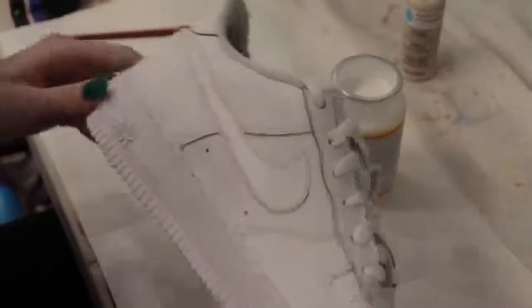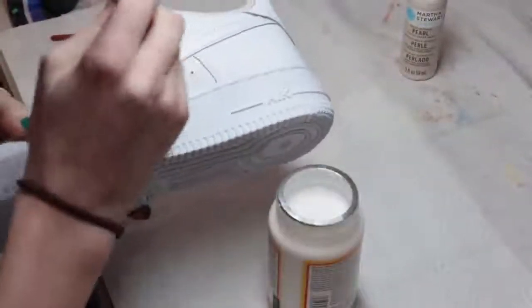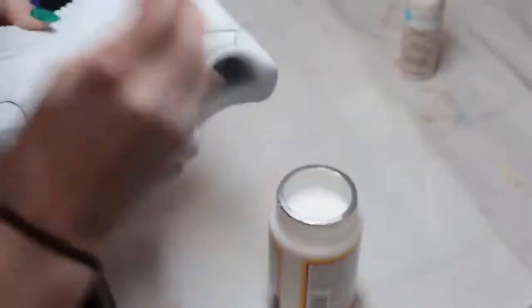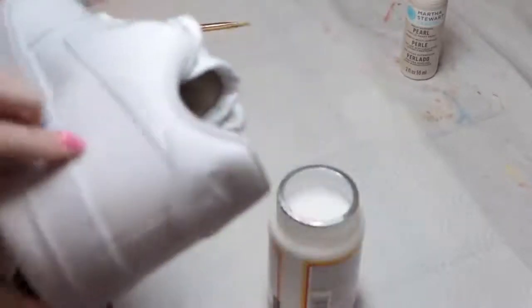Now we have the Mod Podge on and it still looks shiny — you can't really tell because of the light, but it still looks great and that's going to seal it all in. Both shoes now have Mod Podge. You want to make sure it's really even because you don't want any bumps. I just did a really thin layer, but you can definitely go back in with more layers if you don't think it covered well enough.